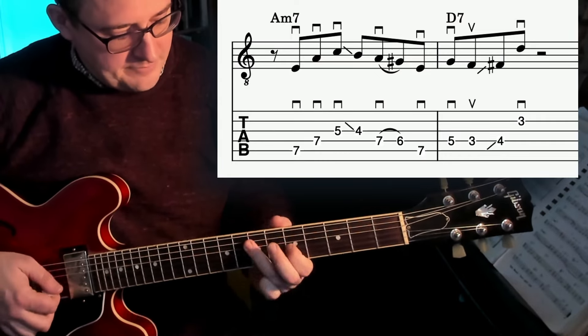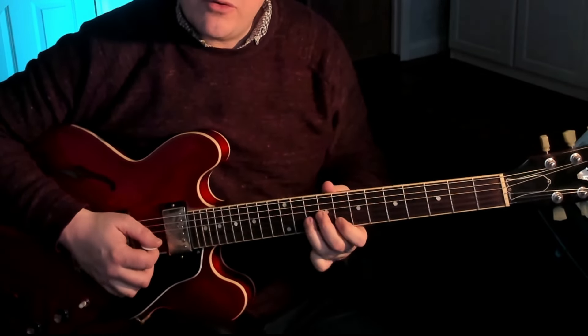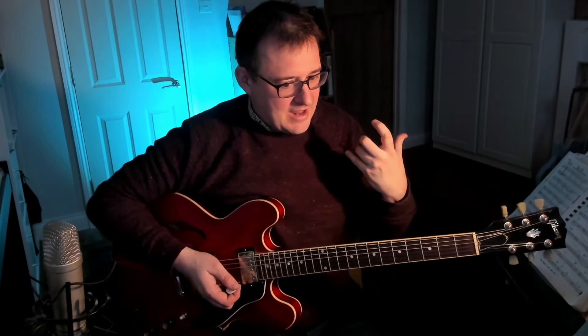If you transcribe bebop language — I used this for 'Groovin' High' a couple of weeks ago — it often compels you to phrase a little bit more like a horn because you're sliding around. It gives you an impetus to move the hand, slide, and slur. Then you don't pick all the notes either, and it starts to sound a little more flowing. This is definitely worth exploring if you haven't, because we often get stuck in little positions where shifting is difficult and we feel confined.